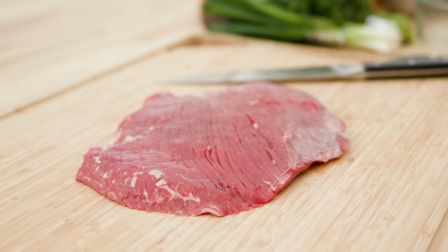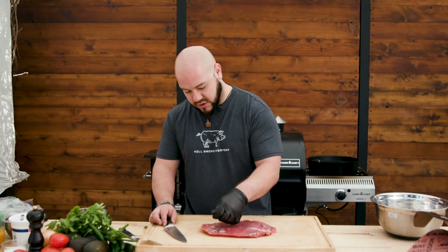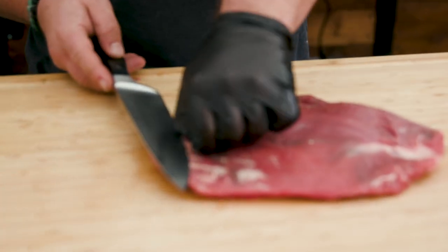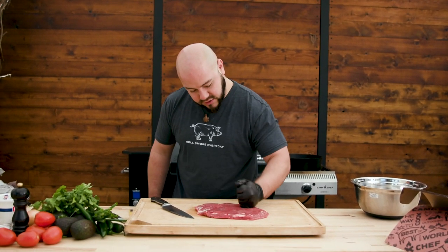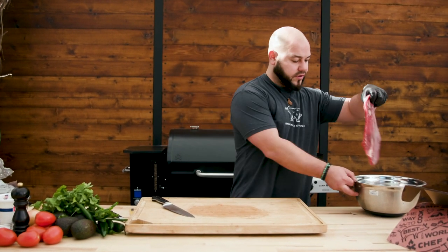We have our amazing flank steak here. I've already kind of trimmed it up. If you have a little bit more of these strands of fat right here, you can just take that silver skin off. Super easy. I want it to be nice and even, so I've just kind of pounded it down with my hand a little bit to make sure it's pretty even all the way across. Gonna throw that in our bowl over here.